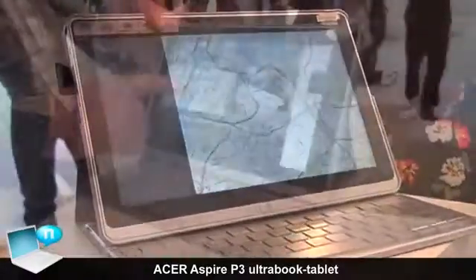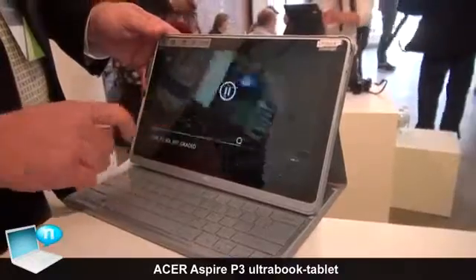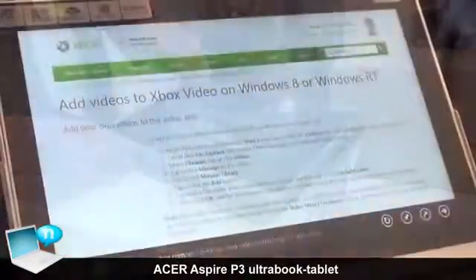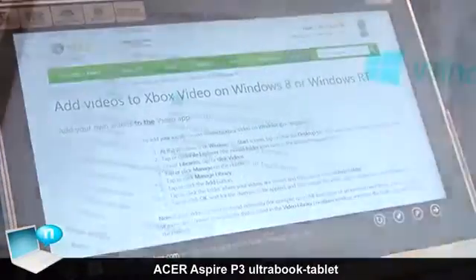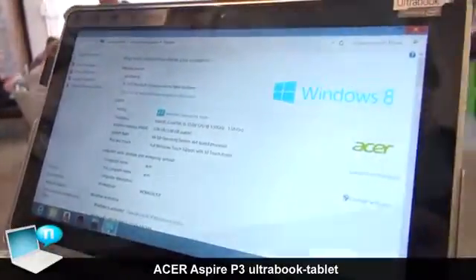It's very snappy and very responsive due to the fact that it's a Core i processor. We have configurations with i3 and i5 series. It's 4 gigabytes of memory — in the United States we might have a 2 gig configuration elsewhere. Storage is either a 60 gig or a 120 gig SSD.